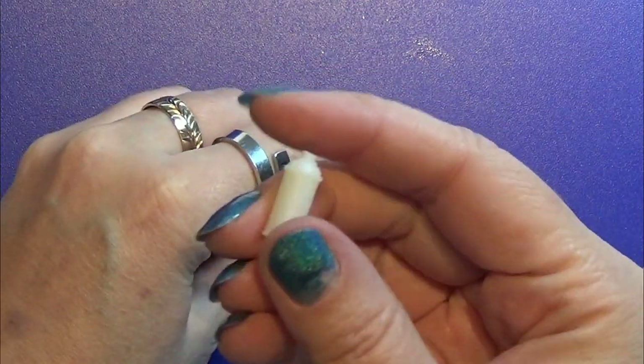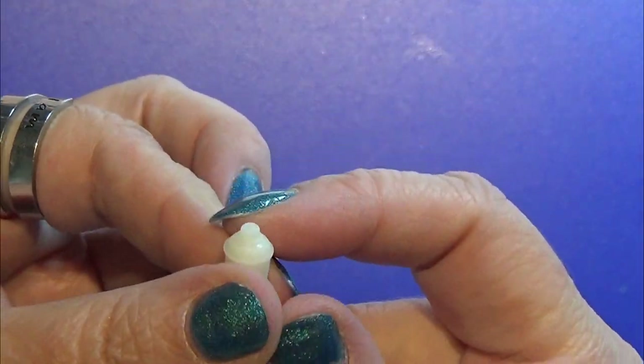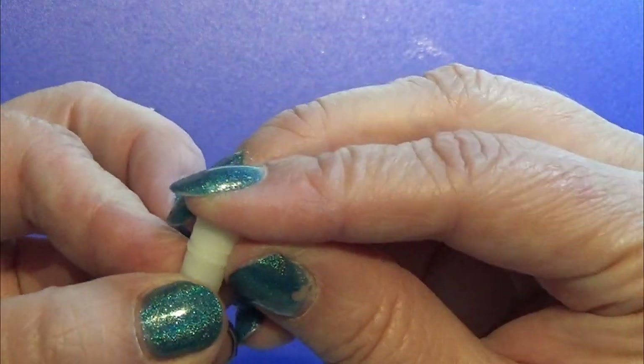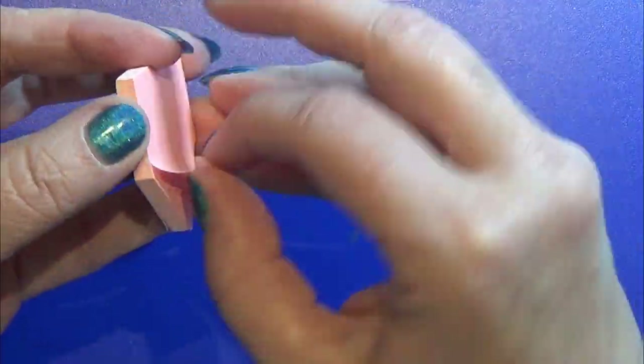I designed these spray paint cans in my Fusion 360 program, then I printed them on my Anycubic Photon resin printer.